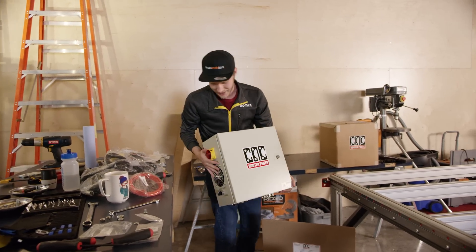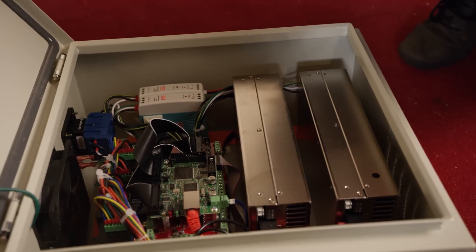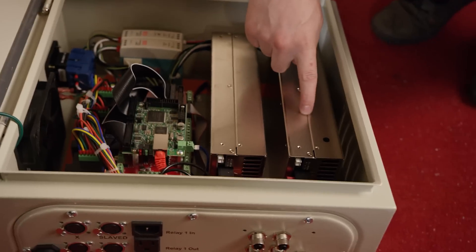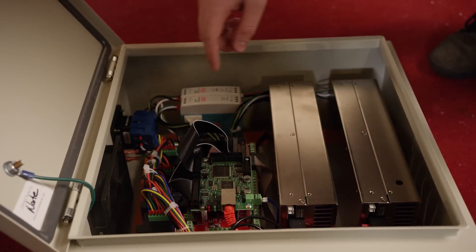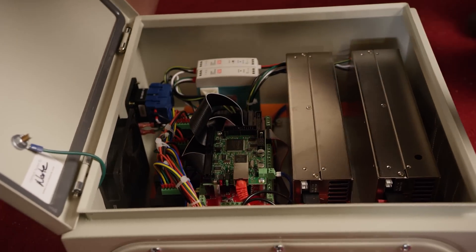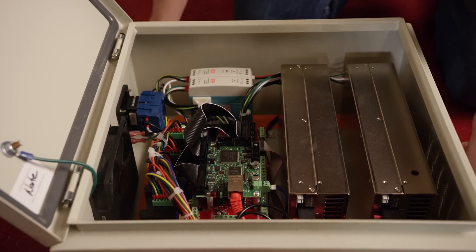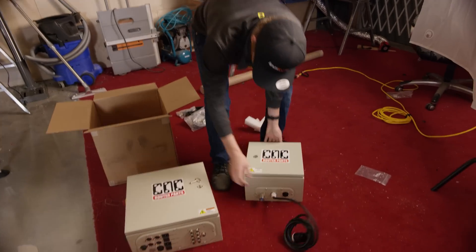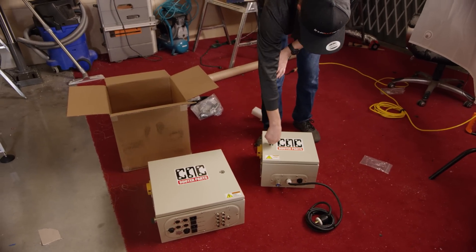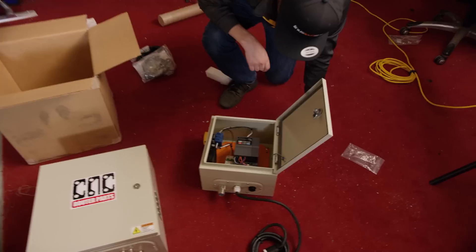You guys have seen computer power supplies before, but look at this guy. I'm guessing that these two are power supplies. We've got a board here that's going to be the controller that goes to your computer. And each one of these will be an output to a stepper motor, so we'll connect one to each — they probably take fairly high voltages. But this power supply right here is for one motor only, and it's good for 2,200 watts. That's crazy that they can get all of that power in something that small.